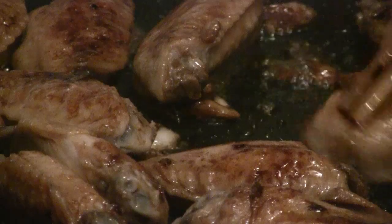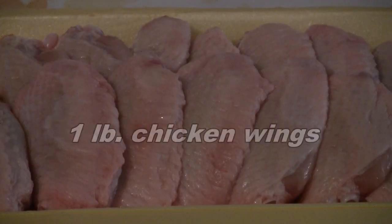This is a recipe for honey garlic chicken wings. First of all, start off with one pound of chicken wings. Wash the chicken wings in cold water.